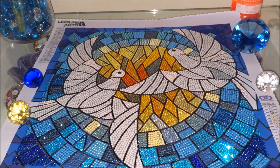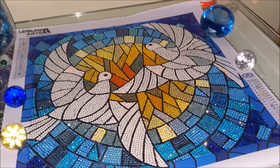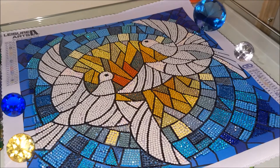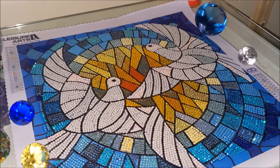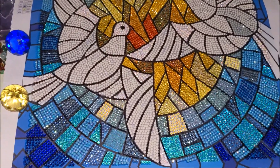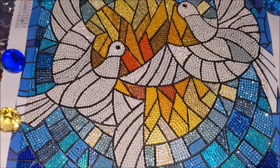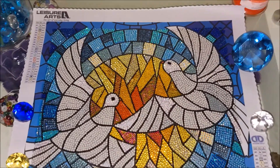Whatever sparkle you see, it's about 10 times more intense in real life than on screen. The camera just does not show the real sparkle. The sparkle is just crazy — insane. So beautiful. Much better than on camera.